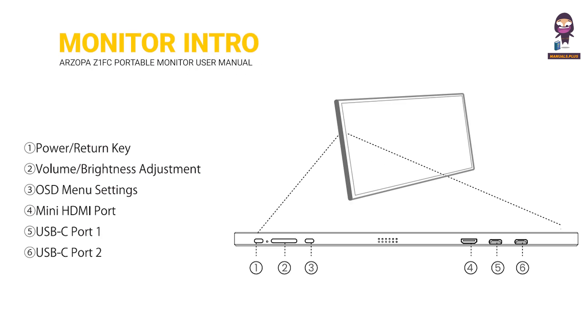Monitor introduction. One: power return key. Two: volume and brightness adjustment. Three: OSD menu settings. Four: mini HDMI port. Five: USB-C port one. Six: USB-C port two.